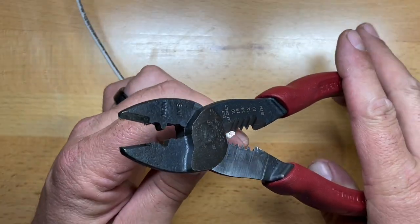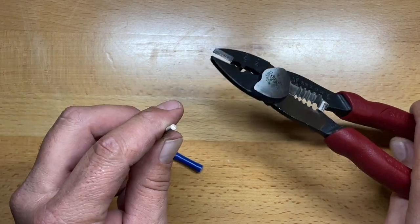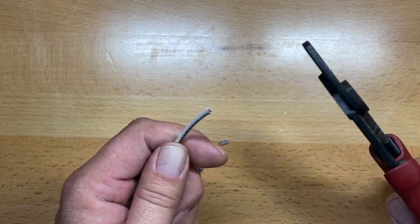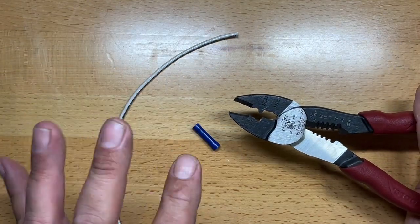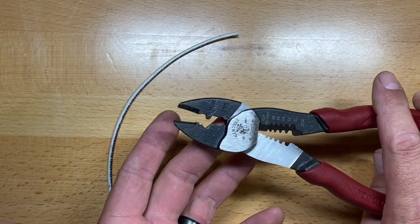I've been playing around with these, and they work exceptionally well. It's a super clean cut. Even the anvil cutters up front work just perfect. I've had a chance to use the crimpers a couple of times. I really like the fact that the crimpers are right there at the fulcrum.